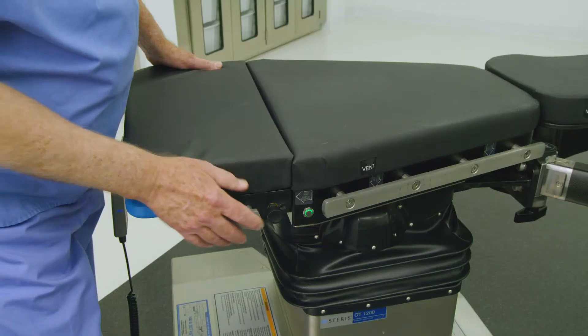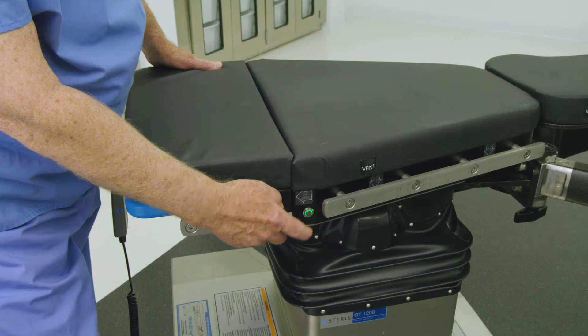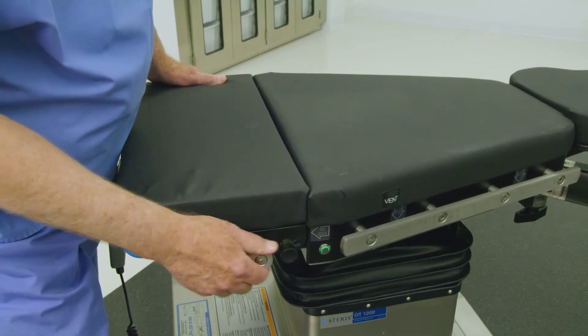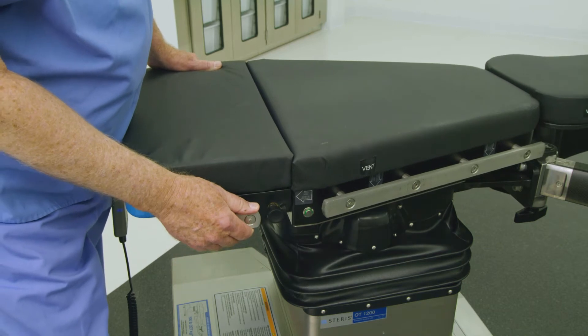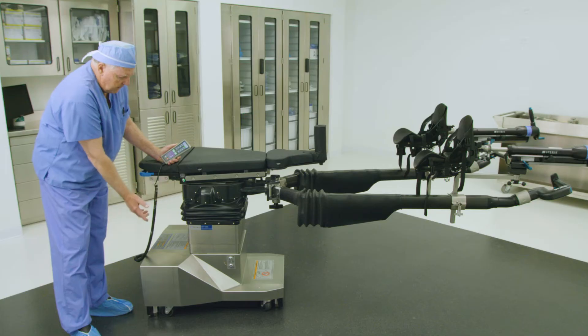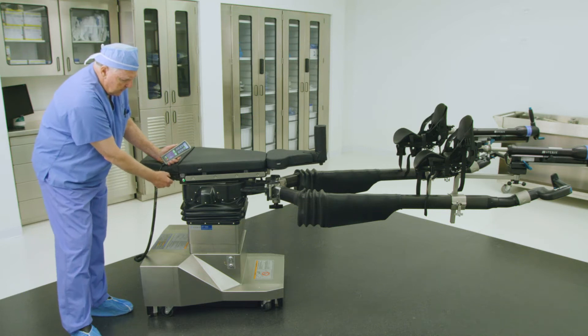The preferred method to translate the tabletop is through the illuminated buttons on the side of the tabletop. Press and hold the manual green unlatch button located on either side of the tabletop, and then physically push the tabletop laterally left or right until it locks in position.